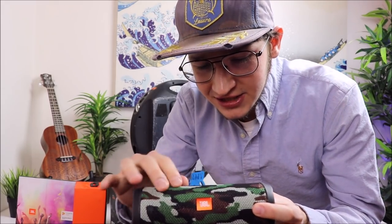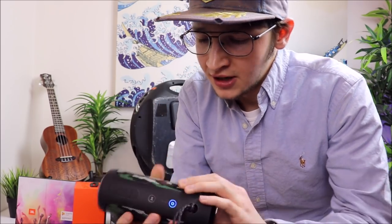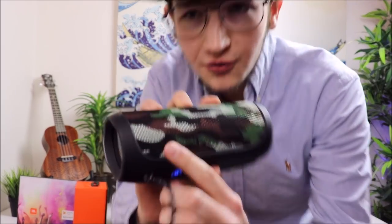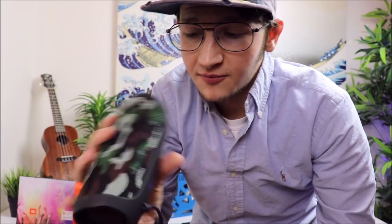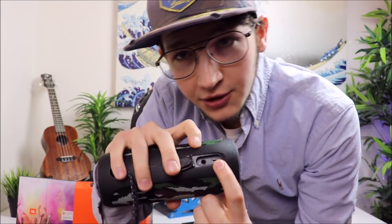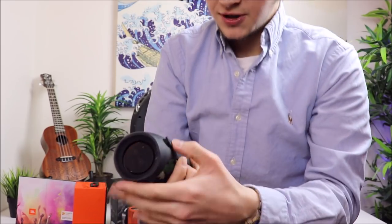The outside of this thing is a durable knit fabric all around it, and it has a decent weight to it for sure. All your volume controls and everything are right along this panel — your play, your pause, volume up, volume down. Right here on the back is where you're going to have your charging port. Flip this open and you're going to have micro USB charging, plus an aux port as well if you just want to plug in your phone.